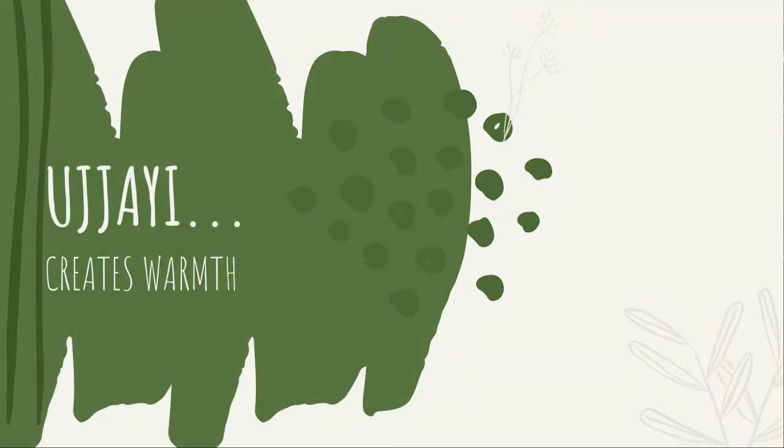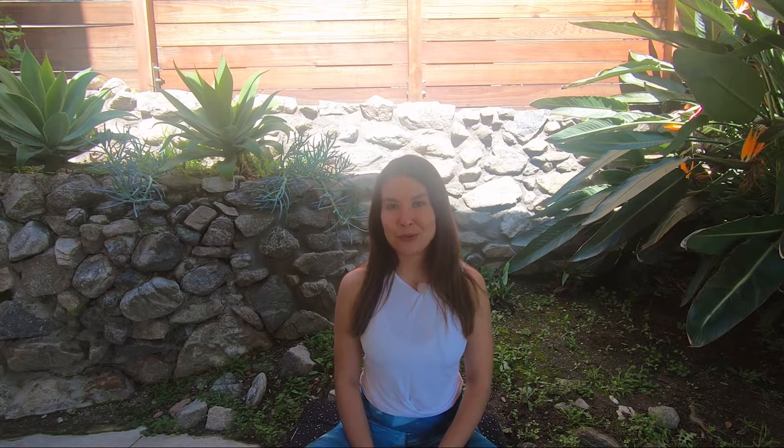Ujjayi will work as a warm-up. If you master the Ujjayi breath, you won't need hot yoga anymore — you can sweat even doing simple postures in a room that isn't heated. The Ujjayi breath, when it comes into the lungs, is already warm because it passes through the obstacle inside the throat, warming up to your body temperature before entering the lungs. When you continue breathing Ujjayi alongside physical exercise, it heats up your body, so the yoga room should feel really warm inside when yogis practice with the Ujjayi breath.